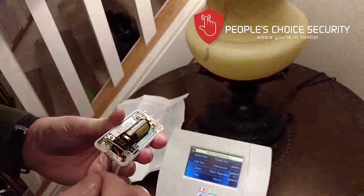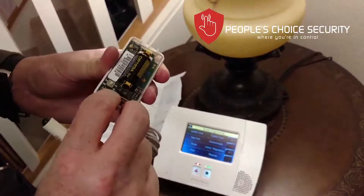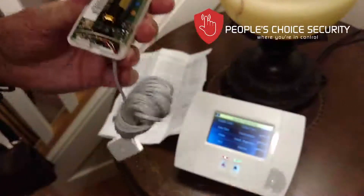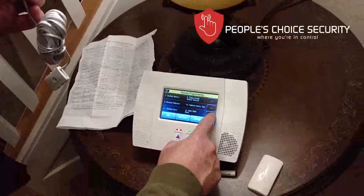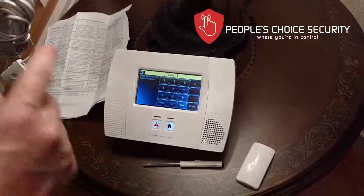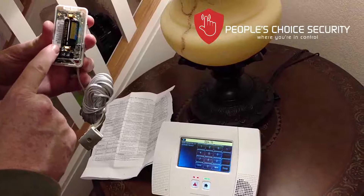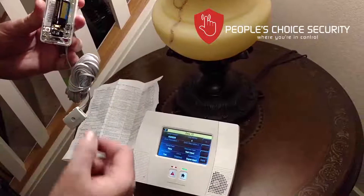I've installed the resistor here along with the wires — it doesn't matter which way it goes in. When done, I fold it over gently and keep it underneath the antenna wires, inside the casing, so it doesn't get caught in the lid mechanism. Now let's learn the device in. Go to zones, find the zone we want, and to capture the serial number all we have to do is press the white panic button. We press it three times, listening for three beeps to confirm the device is learned in.